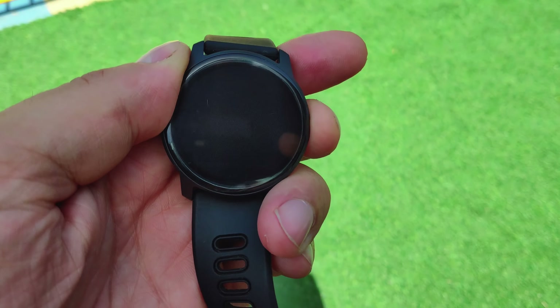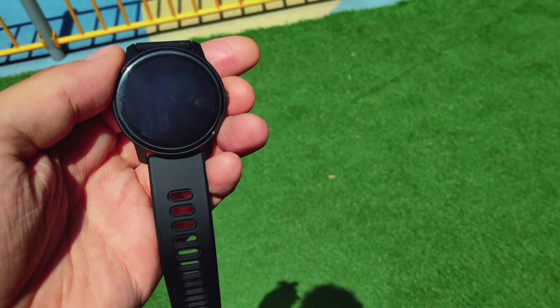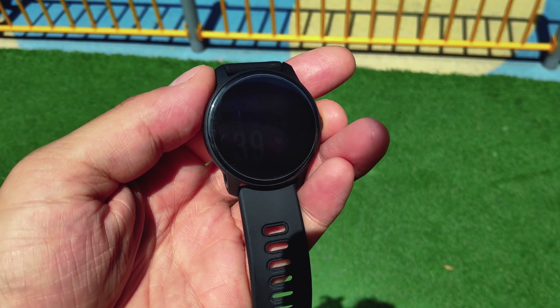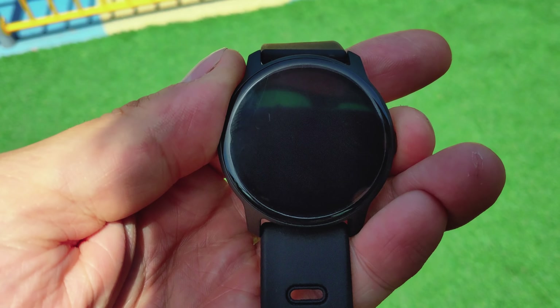I kept using it and my frustration kept growing, until I sat down to prepare this review and realized — it costs $20, so this performance kind of makes sense. This smartwatch was sent to me by the AliExpress shop St. Bono, who claim to have designed it. I don't know whether that's true or false, but you can find it on their website. It's also available under different brands and names online at a similar price — no matter what brand you get, it's essentially the same thing.